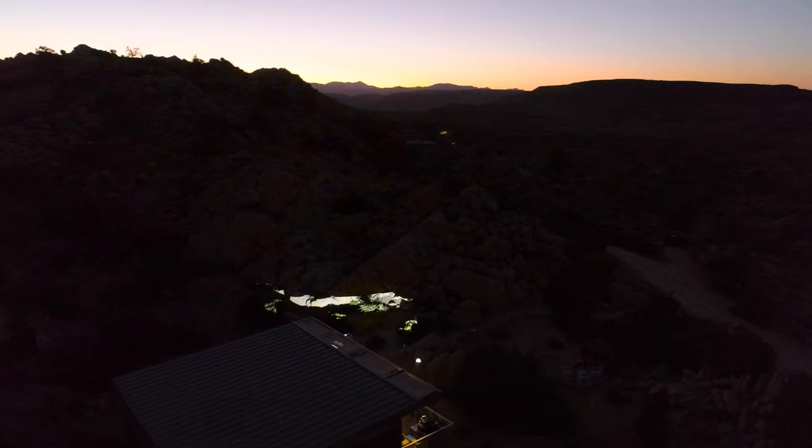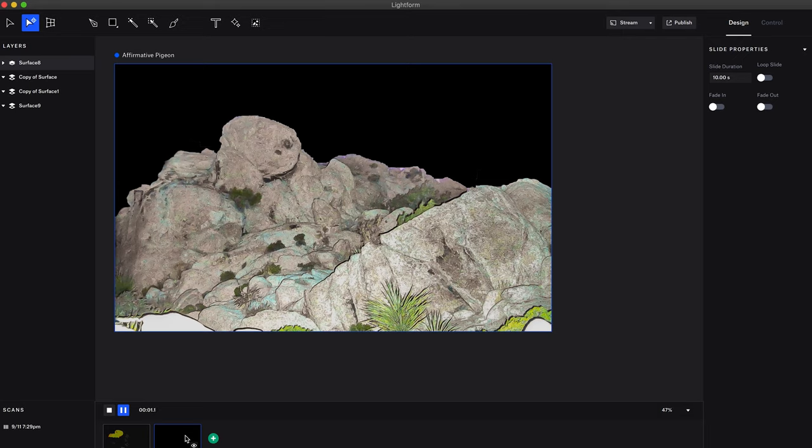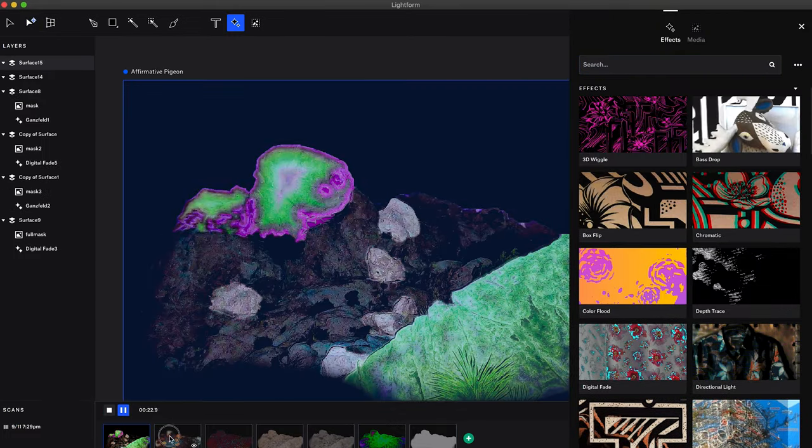Lightform uses a process called visible structured light to get a pixel-perfect scan of your scene. The scan takes a couple minutes, and once it's complete,